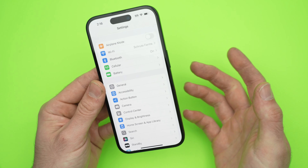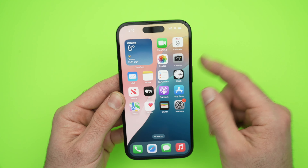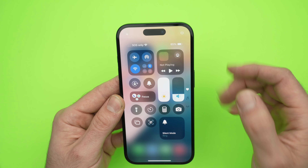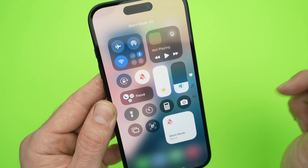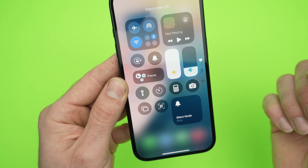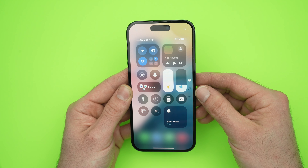There are other ways on how you can do this. The second way, if you don't want to customize this button, is to drag down from the top right corner to get Control Center, and from here you're going to find the bell icon. You just need to press on it. Once it's red, it's in silent mode. Once it's white, it's not in silent mode. So that's the second way.